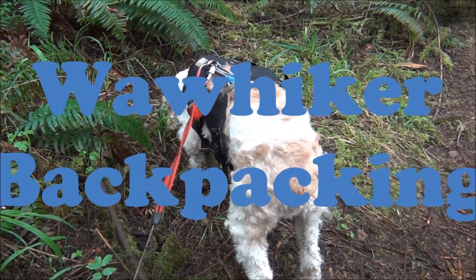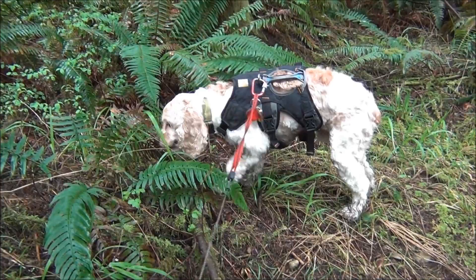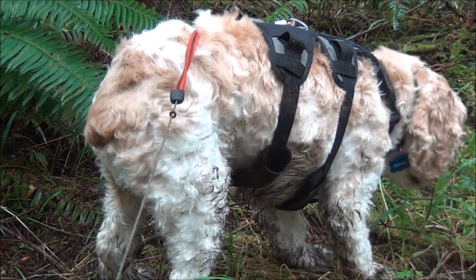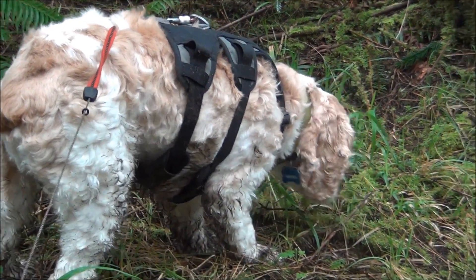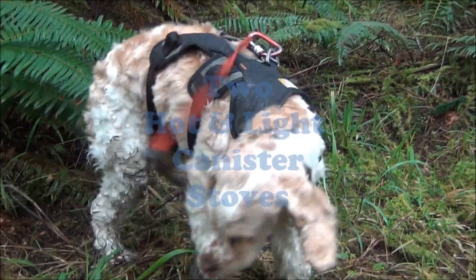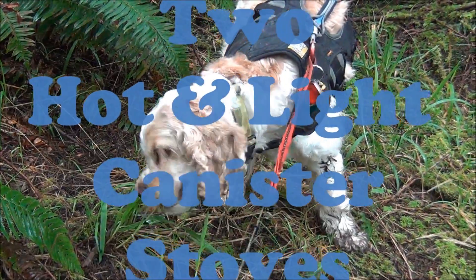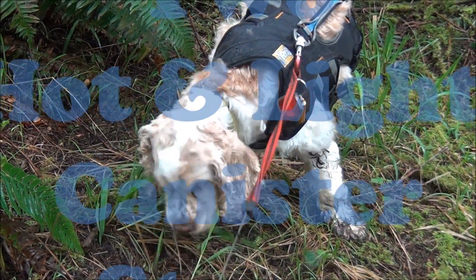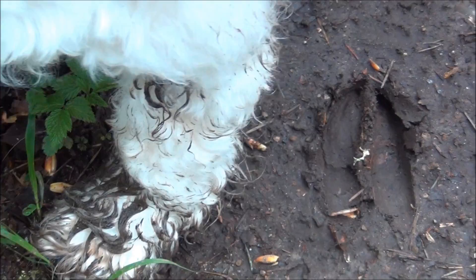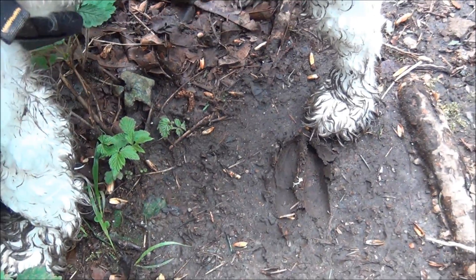We're at the beginning of our hike and before we actually got started, wanted to show you the fine job that Mrs. Wah Hiker did in giving Cooper his spring clip. She does such a fine job with him. Come here, Cooper. Thanks for the comparison, bud — Cooper's paw and a deer.